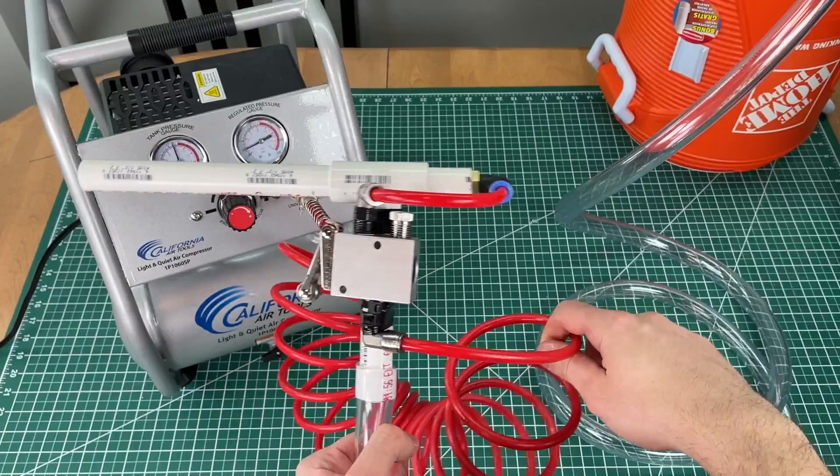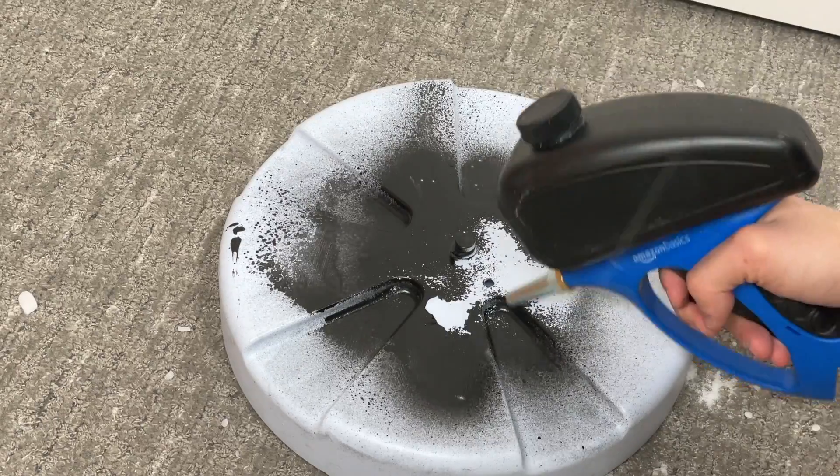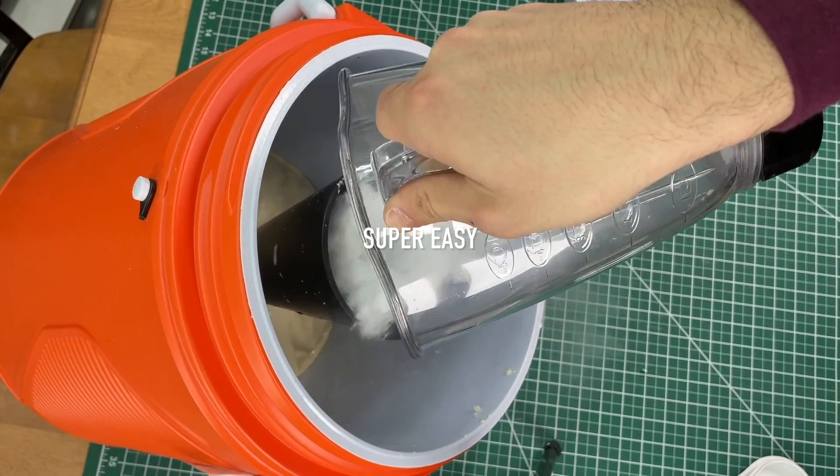We are teaching you step-by-step how to make a dry ice blasting machine and explaining safety procedures around working with dry ice. The machine can clean any surface without creating a mess and is super easy to make.